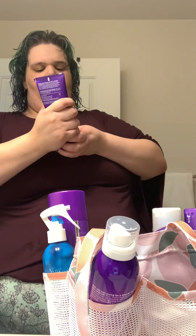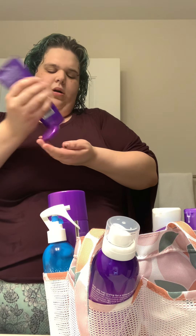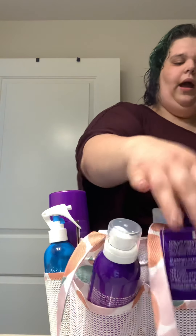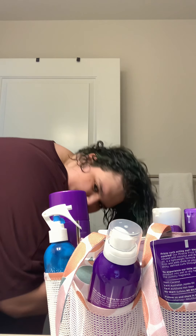Then I do the frizz taming cream — I do about that much — and I flip my hair over and just run it through my fingers.